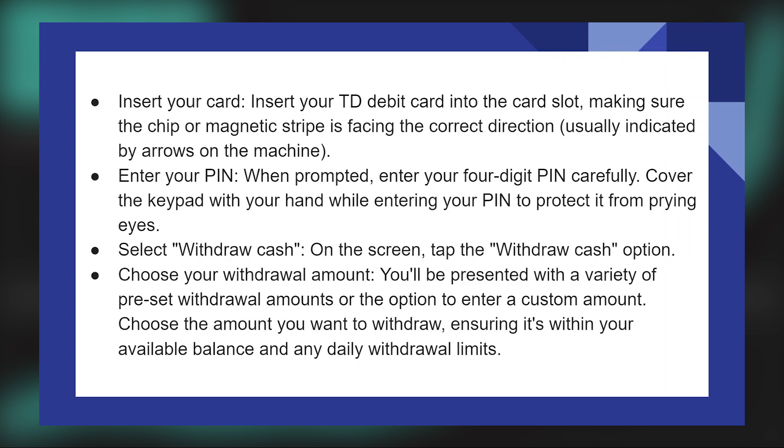When prompted, enter your 4-digit PIN carefully. Cover the keypad with your hand while entering your PIN to protect it from prying eyes.